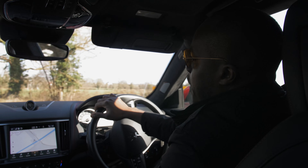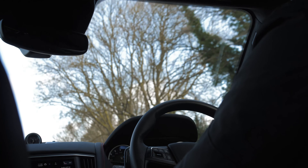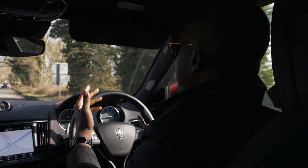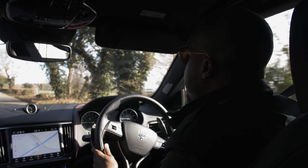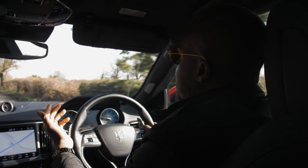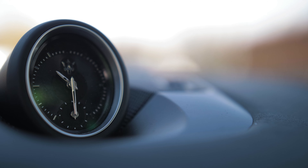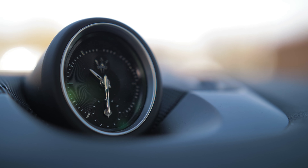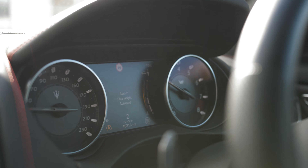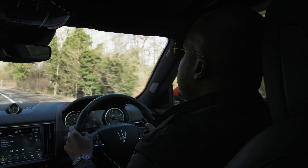On the Trofeo, once again, we have on the seat logo a red lightning bolt, giving you an indication of the power that lies beneath. We have the Italian flag and the consistent detailing across all the Trofeo ranges. It also has Trofeo written on the side with some red detailing on the air intake vents. Unlike the Quattroporte Trofeo but a bit like the Ghibli Trofeo, it has air intake vents on the bonnet, giving it that real aggressive feel. What I love about the Levante is that even though it is an SUV, it's a very aggressively compact SUV with a really lovely aerodynamic line to it.